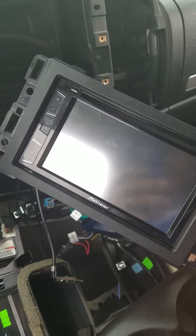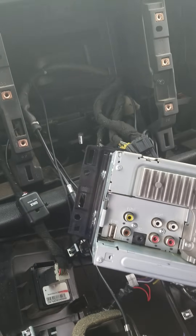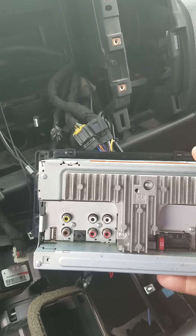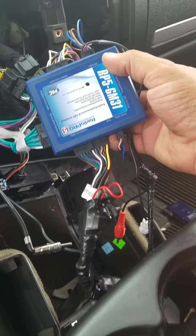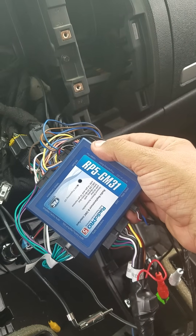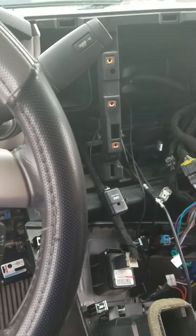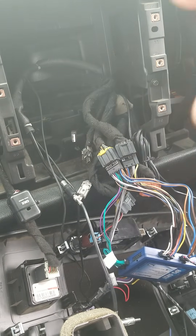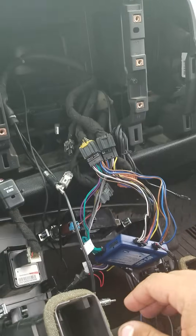The Pioneer has the rearview camera function, Bluetooth, everything I need to use all my factory settings on the vehicle. I went out and purchased an RP5-GM31, which retains all of my factory settings, my steering wheel controls, OnStar, and my backup camera.